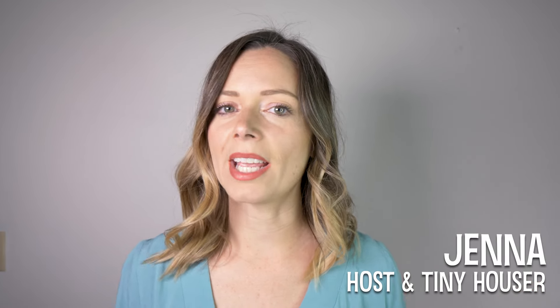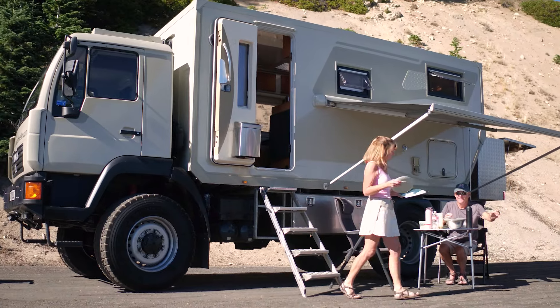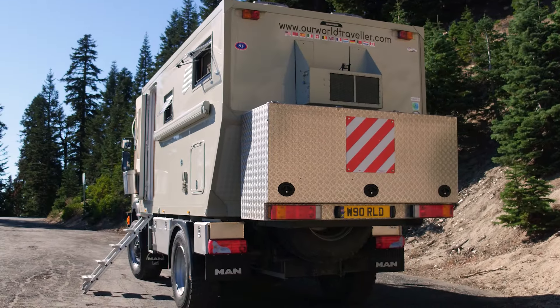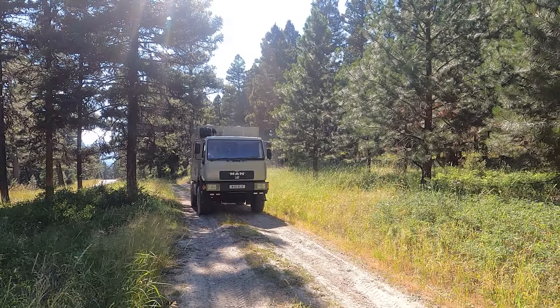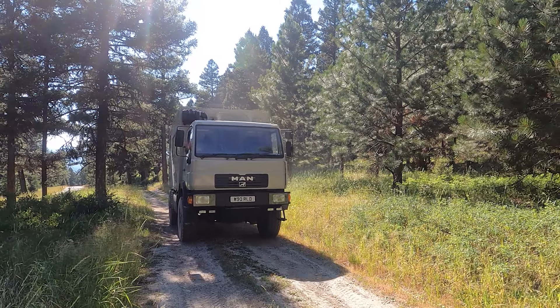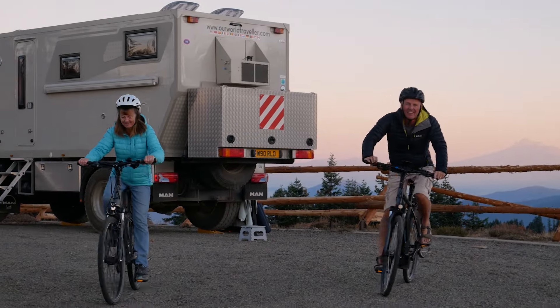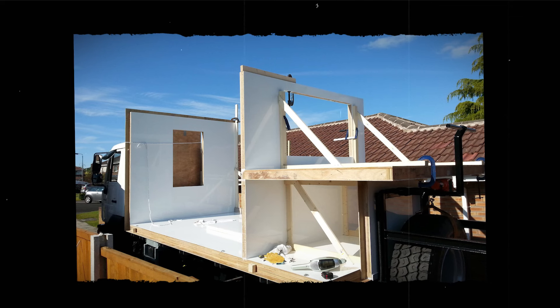Hey there, welcome to my channel where I take you on tours of unique homes and showcase stories of people living alternatively. In this week's video we're taking a tour of a DIY overlander tiny home. These types of tiny homes are becoming extremely popular, especially with people who want to travel overseas or off-road with their rigs. That's exactly what this couple has done — they've already traveled through Europe, Canada, and most of the United States, and what's impressive is that they built it themselves from scratch.